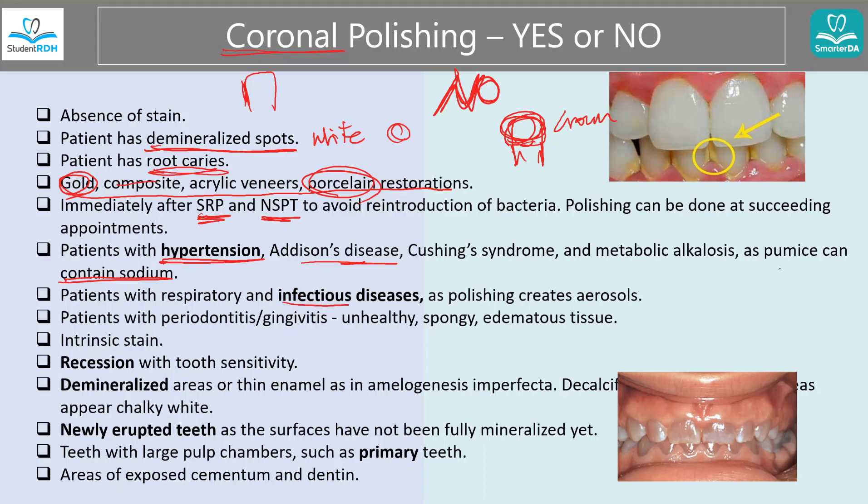When there is an infectious disease that can spread through aerosol, like tuberculosis, say no. During polishing, things spread everywhere — bacteria or viruses in the aerosol can spread all over the dental office, putting yourself and other patients in danger. Always review medical conditions. Also say no when the patient has periodontitis, gingivitis, or unhealthy tissue — you don't want to give them polishing because the tissue is weak.